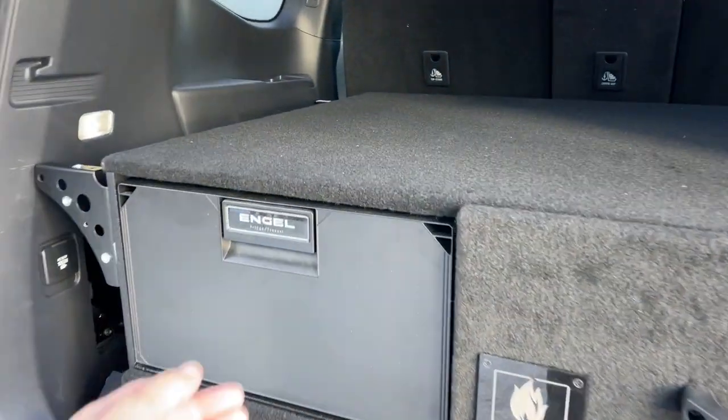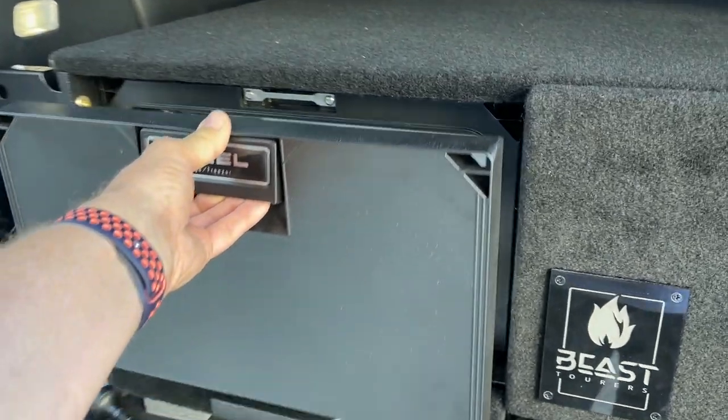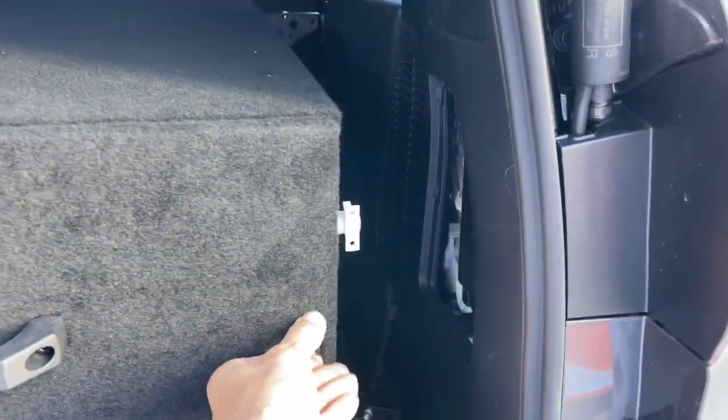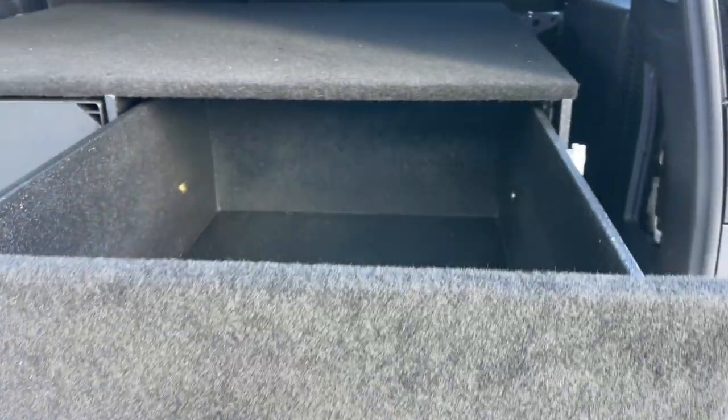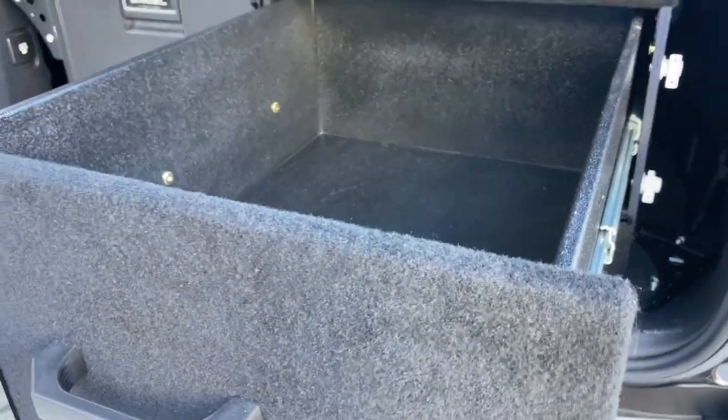She'll put the frozen items straight into the drawer, and the drawer on this side pulls out one-handed — it's just huge, massive. You can put all the groceries in there.